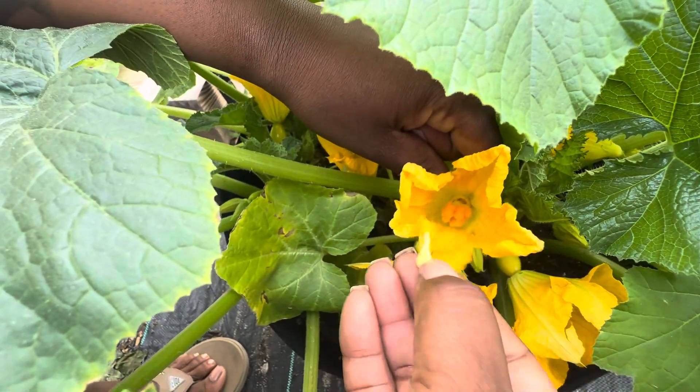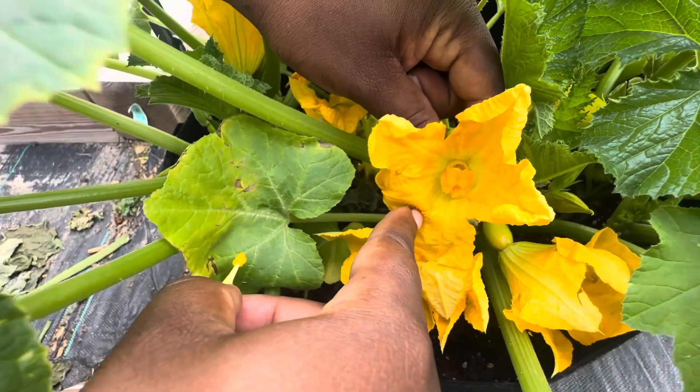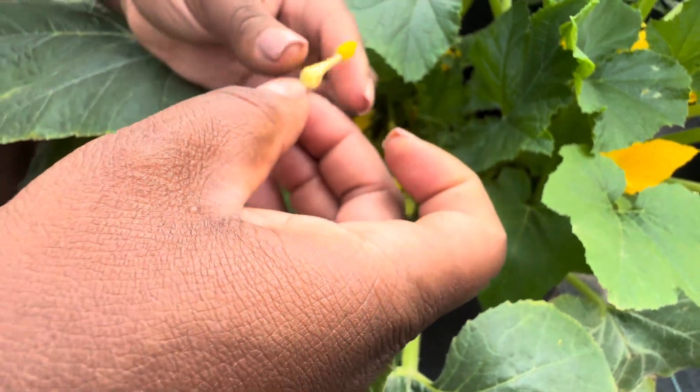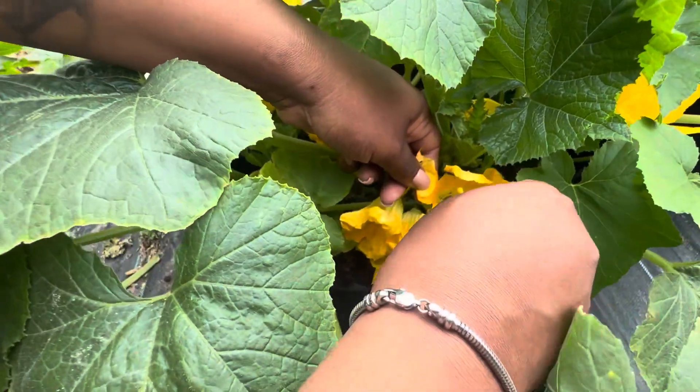So the pollen gets all in there. I don't know if you can see the pollen on there, but you can see the yellow bits. I'm just gonna continue on — oh geez, I picked up some ants. This one's got a lot of ants.